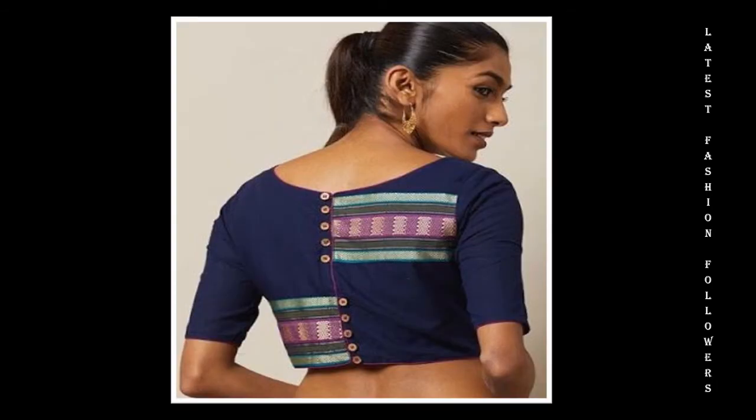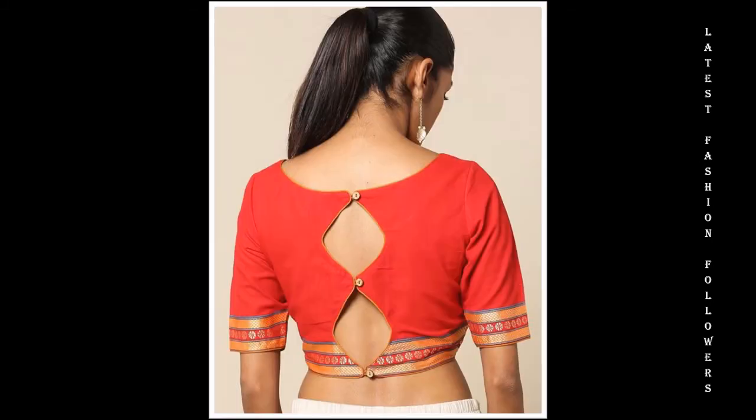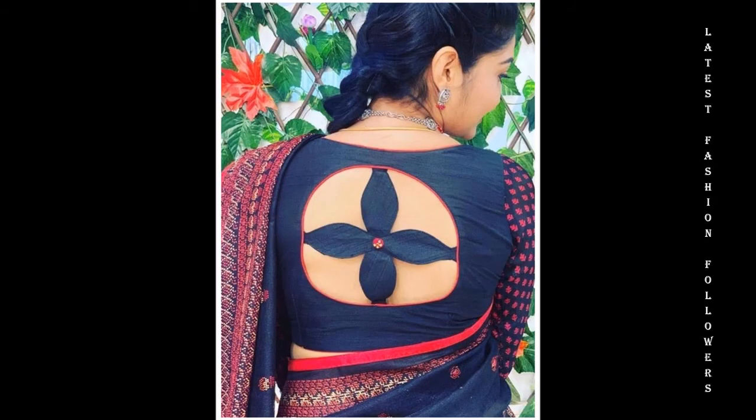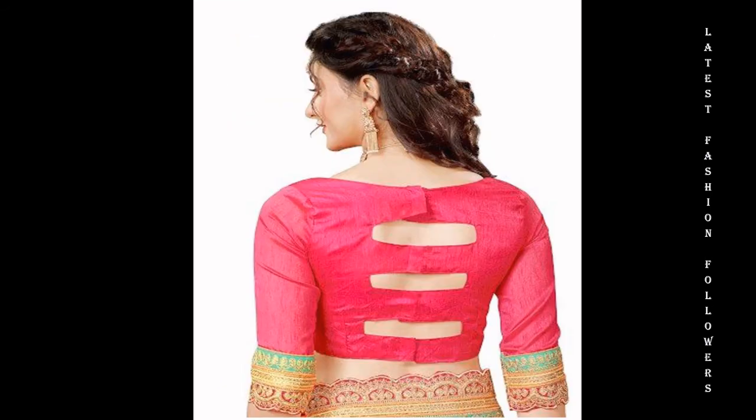And also, if you like these designs, please do not forget to share this video with your friends and family. Please support my channel, subscribe and hit the bell notification so that you will not miss my future videos.